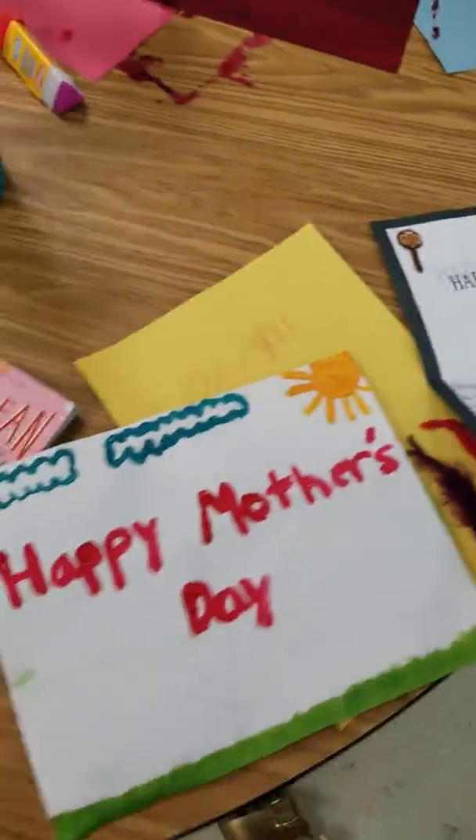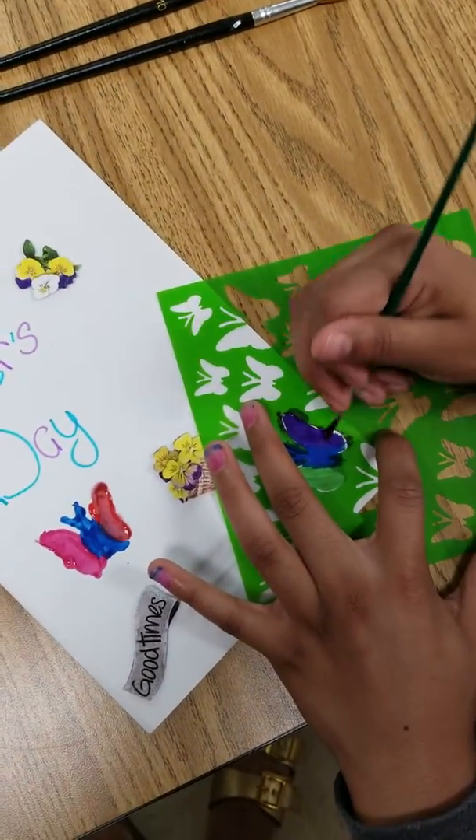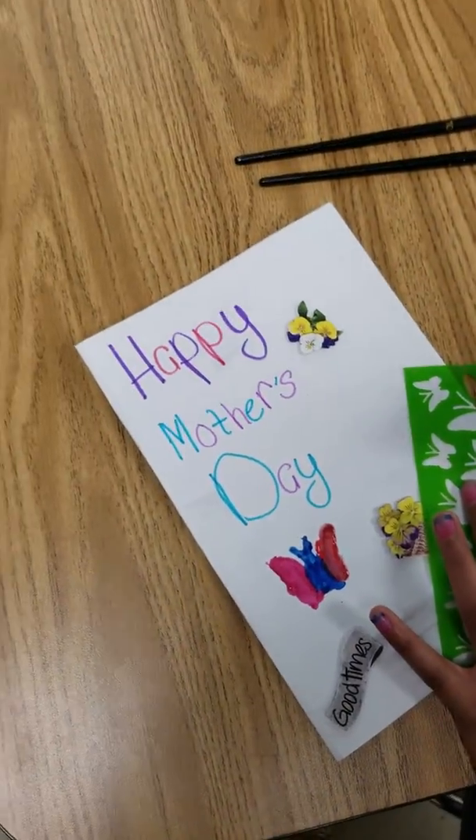It's so important that mothers be appreciated — yes, you took the word right out of my mouth. And what are you doing over here? She's using tinsel and painting some butterflies on her card. Y'all are doing a good job.